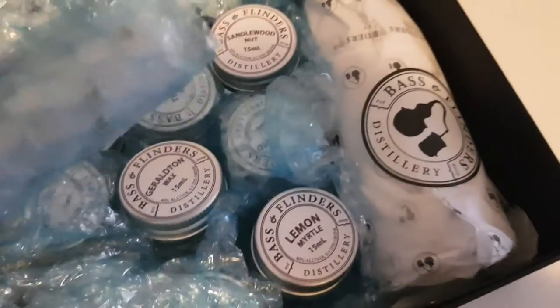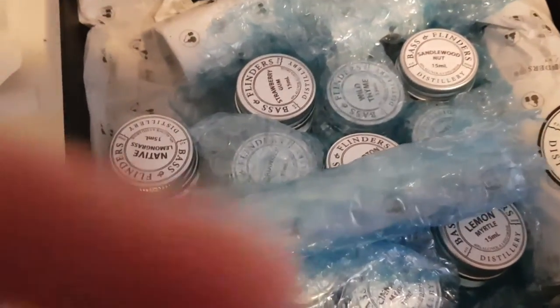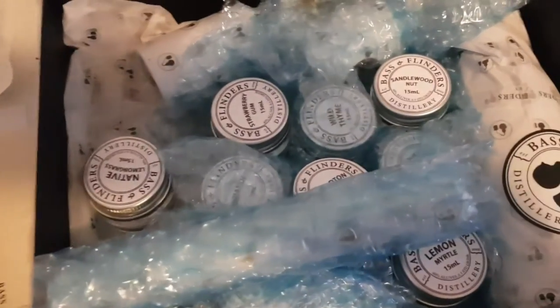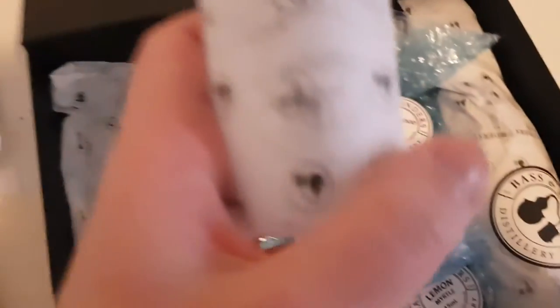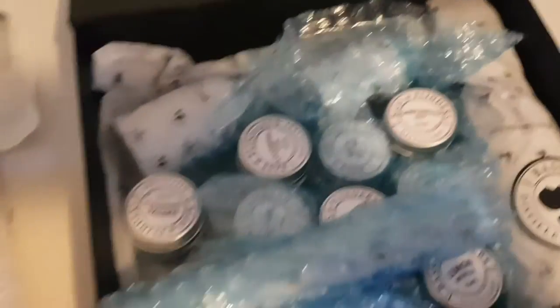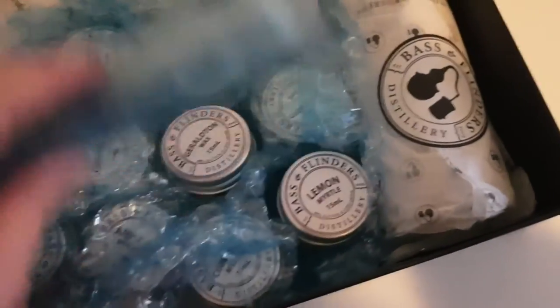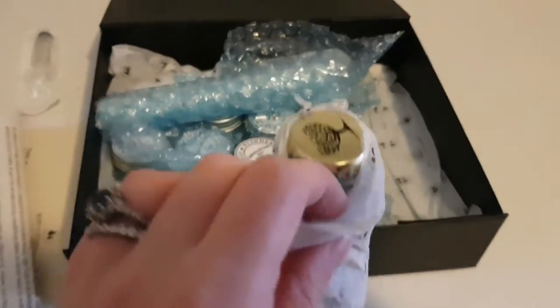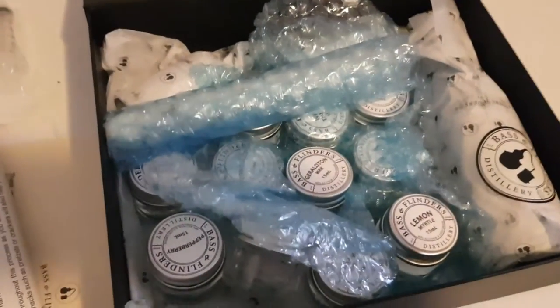You get all of these 15ml pots of the botanicals that you can use, which match up to the flavour wheel. You also get a test tube with some dry botanicals inside — juniper seeds, lemon thyme, and a couple of other things. Then you get some 35ml bottles of juniper; they give you two so that you can blend up two different recipes. Somewhere in there is also some coriander. And then they send you a bottle of tonic water — this is the Fever-Tree Indian, though I'll probably swap it out for the Mediterranean since that's what I prefer.